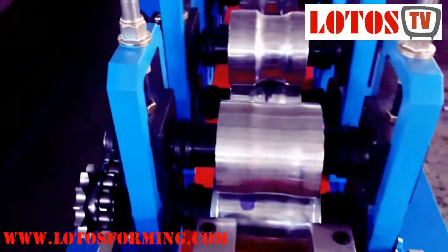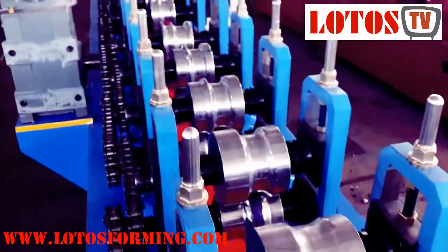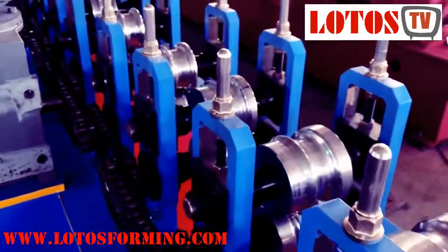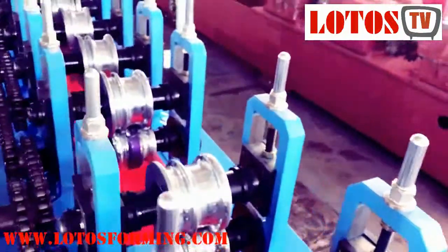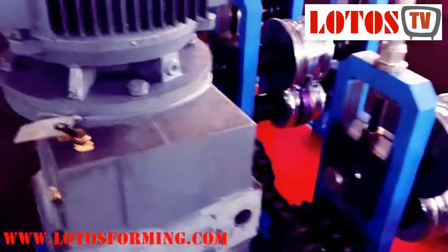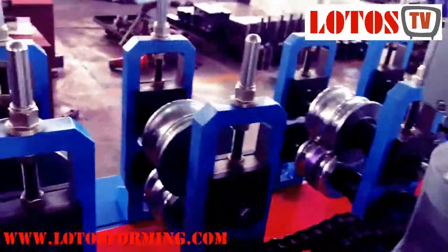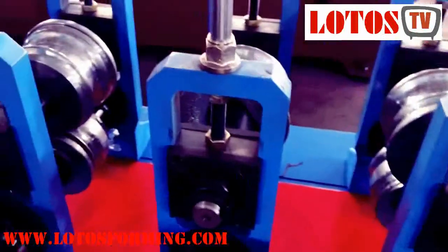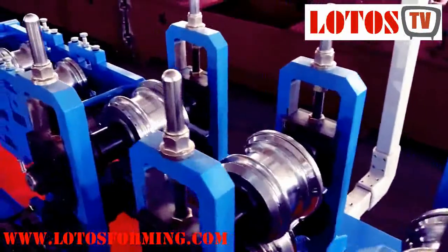The first roller stations have just a little curve — one by one — and they are driven by chain. In total it has 13 stations. The power for this machine is 7.5 kilowatt. Here are the final stations.